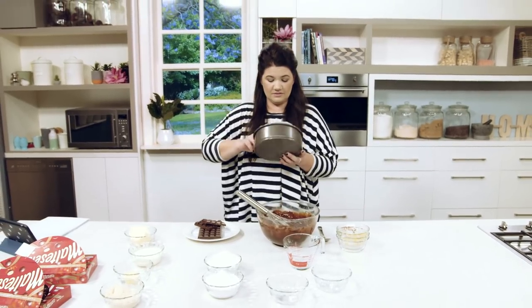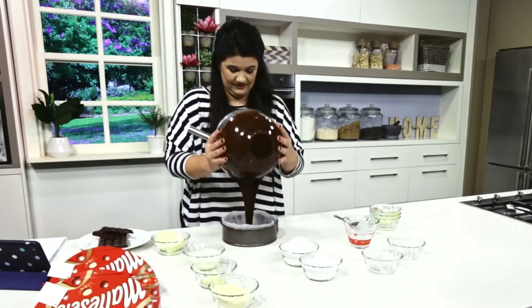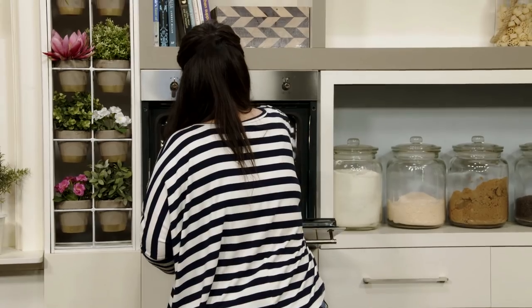Then you put it in this lined tray. I'm putting this in the oven for 55 minutes.